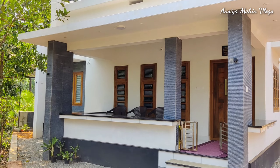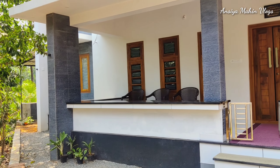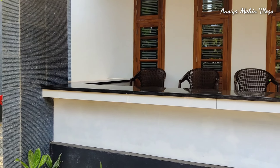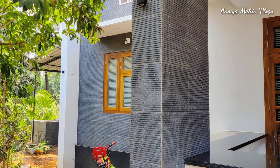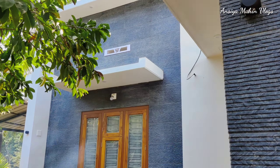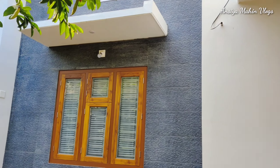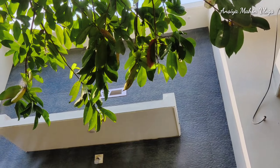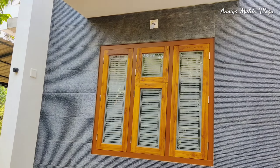You can also add exterior windows. You can add a little bit of windows, tiles, cladding, and arches. You can also add white arches.